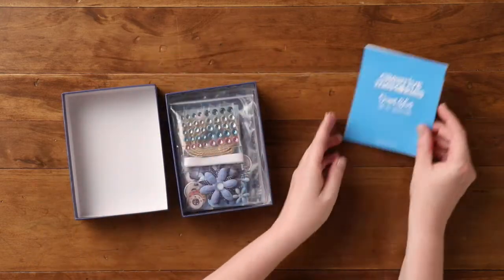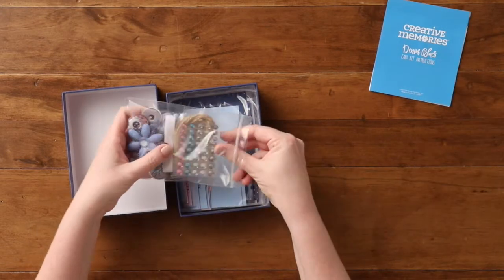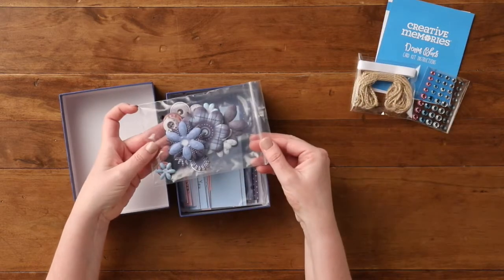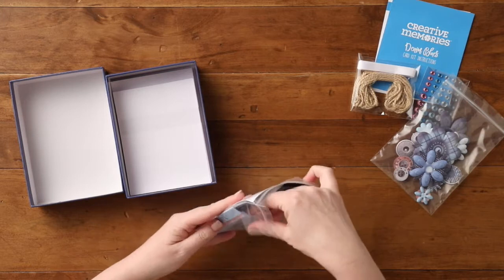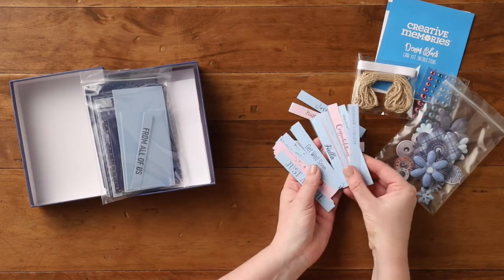This card kit includes instructions, 40 gems, 12 feet of brown twine, 4 feet of white ribbon, and 36 pieces of flower and button embellishments. It also includes an abundance of sentiments to use for any occasion.